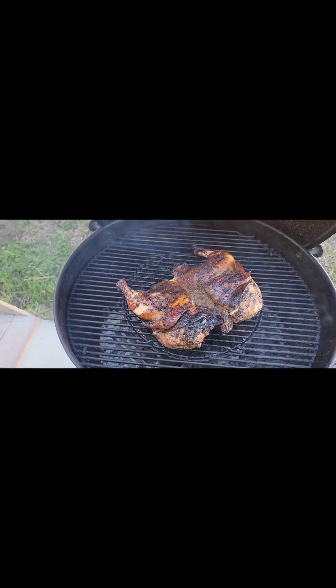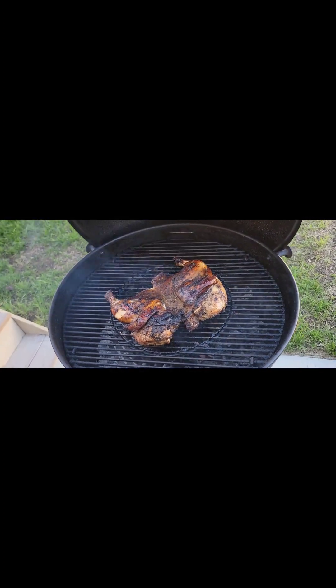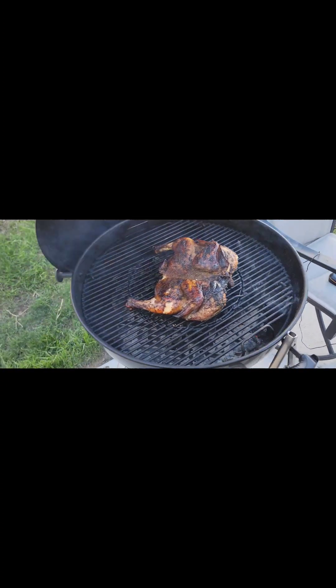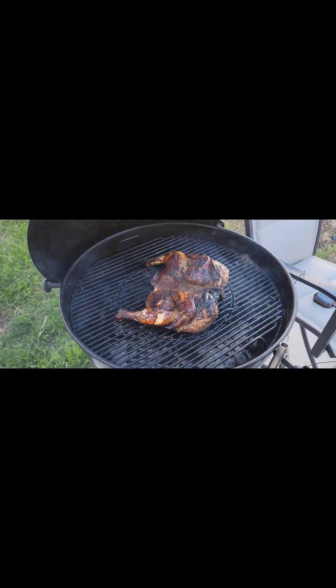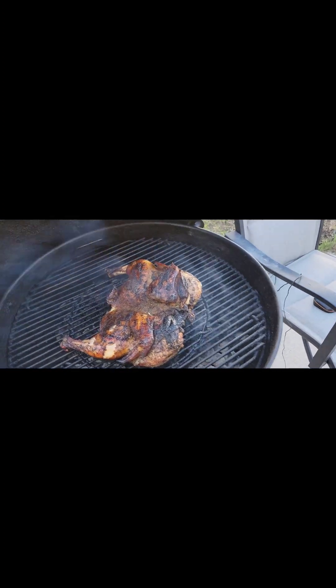Absolutely, the flavor is all the way through to the bone — that's really tasty. I've been cooking jerk chicken for the past couple days, I'll tell you what, it's really, really tasty.